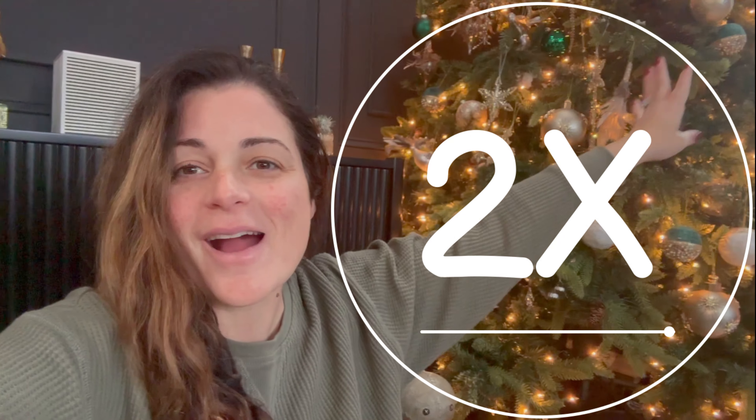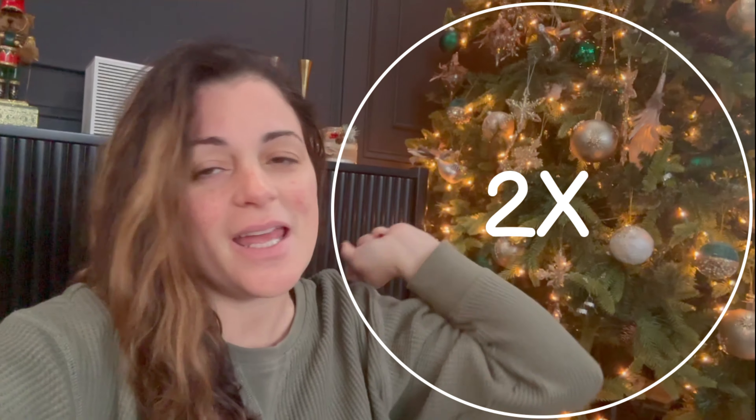Hey guys, welcome back to another double unboxing video! We're unboxing two animatronics in one video. It seems to be a hit — you guys love it when we do side-by-side comparisons of two animatronics, so we're gonna do it again.